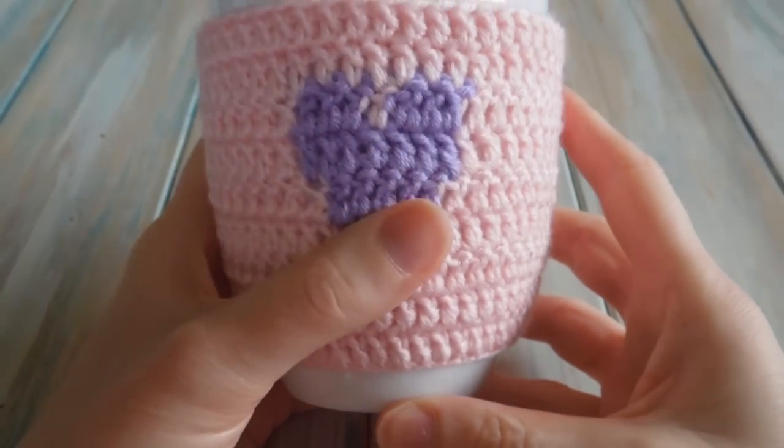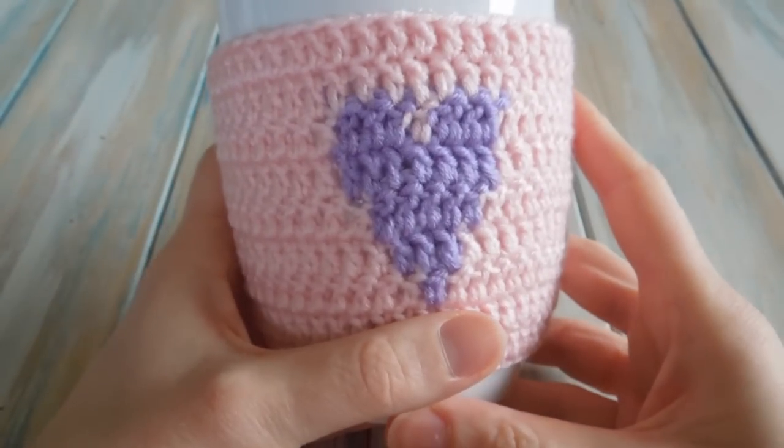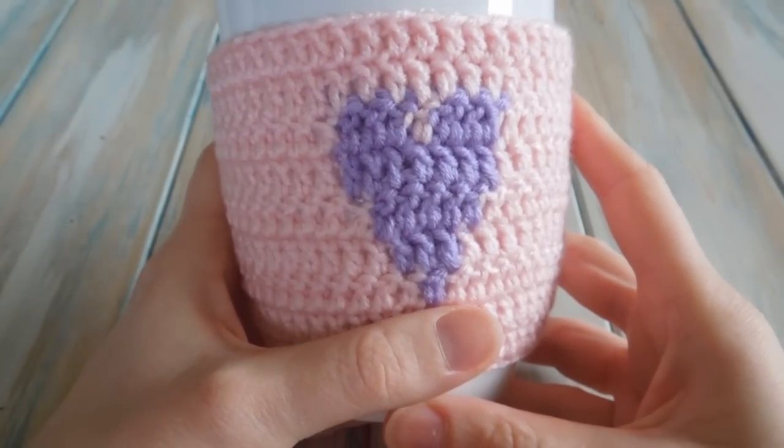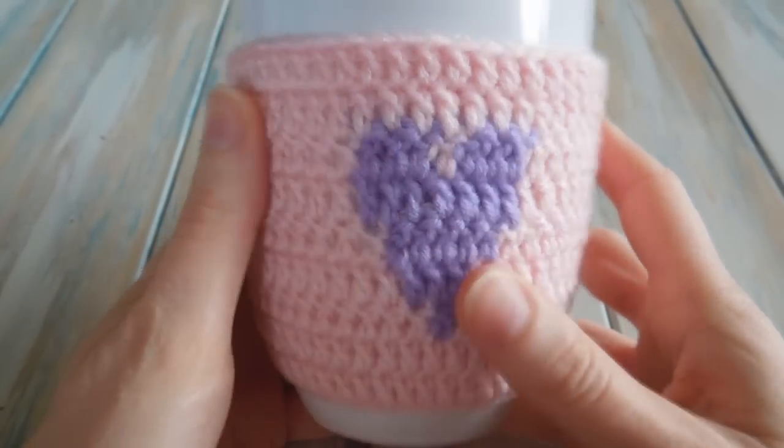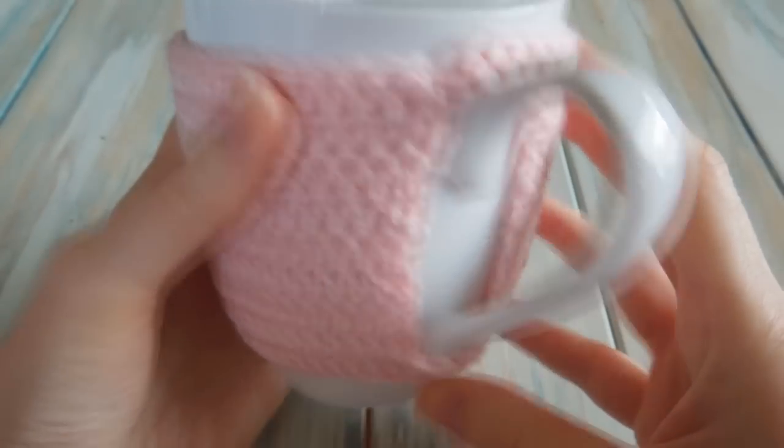Hi everyone, welcome to another Yarn Scrap Friday. This week we're doing some more hearts, kind of following on from last week. We're going to turn our heart pattern into a cup warmer, basically a cup warmer like this.